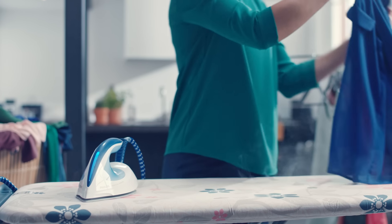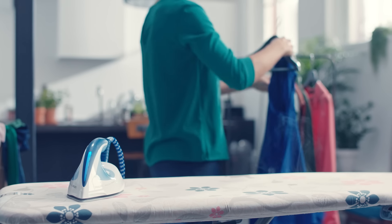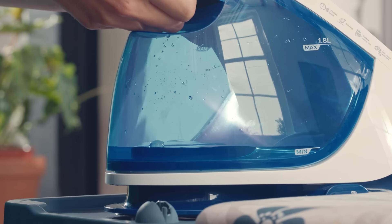Another good thing about the Perfect Care steam generators — you can just leave the iron directly on the board and you won't burn the board cover. This helps to reduce discomfort to your wrists, as you won't need to lift the iron to and from the base as often.